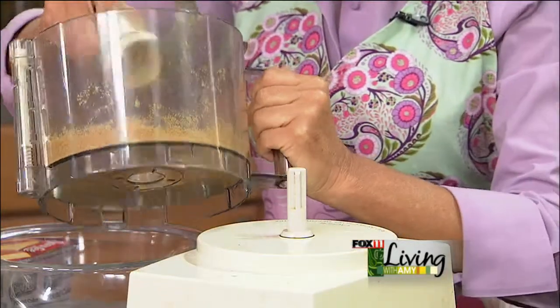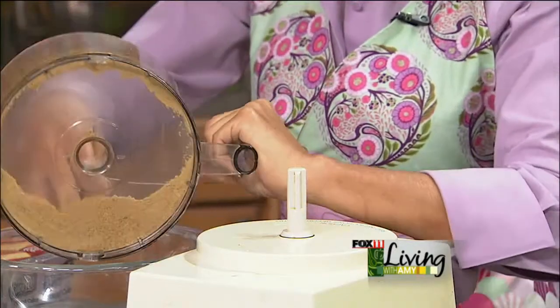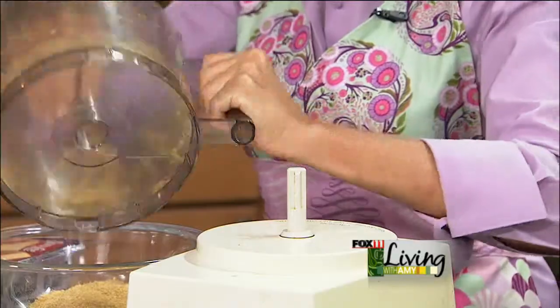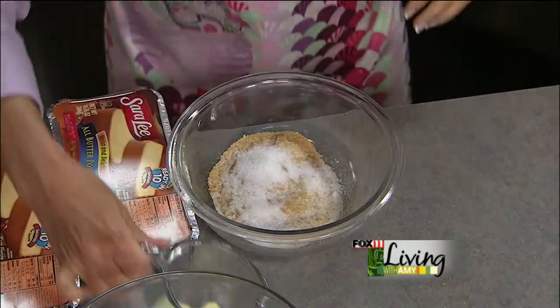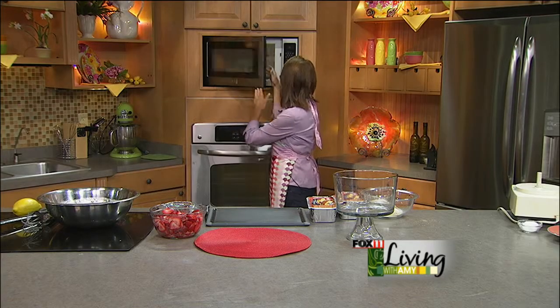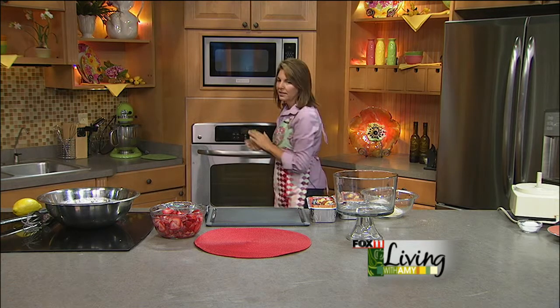So we're going to take those graham cracker crumbs — a couple of the stubborn pieces didn't break down completely, so you might have to eat those bigger pieces. We're going to add a couple tablespoons of sugar and then some melted butter. Again, that's traditionally how you'd make a graham cracker crust, and this is going to act as a crumble that goes on the top.